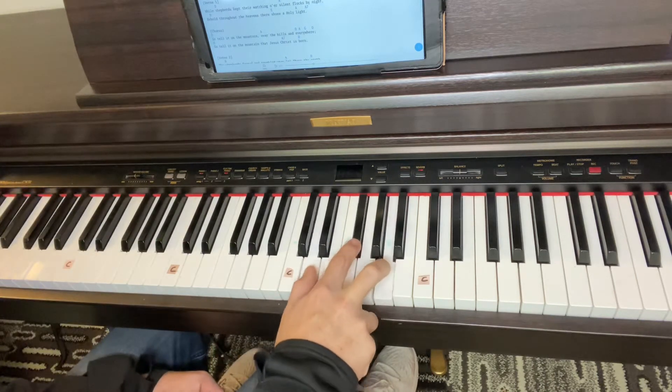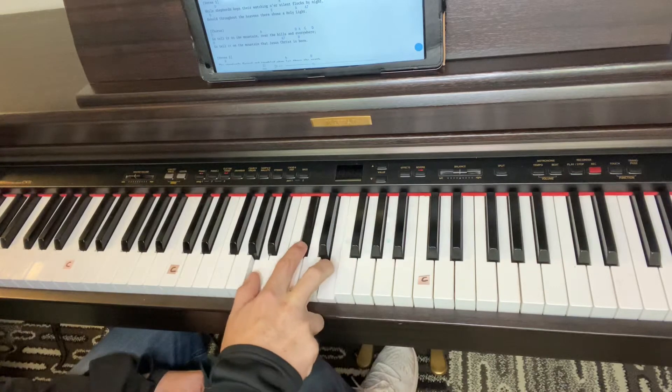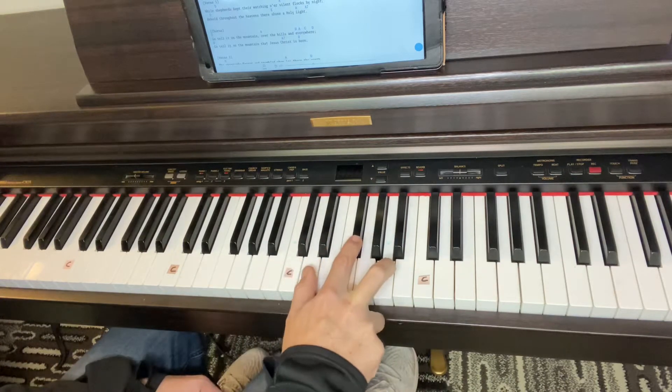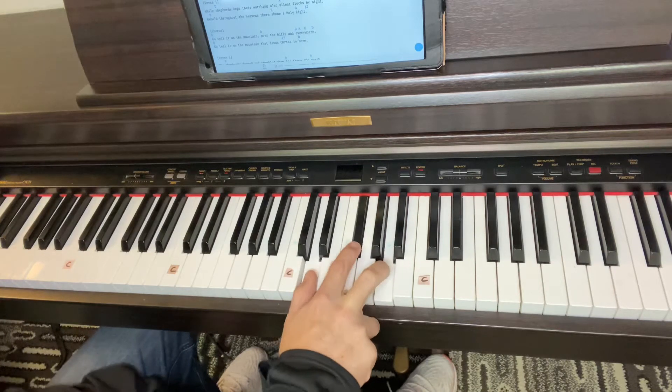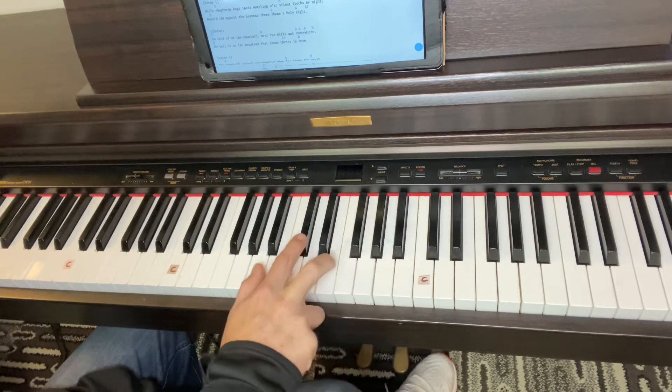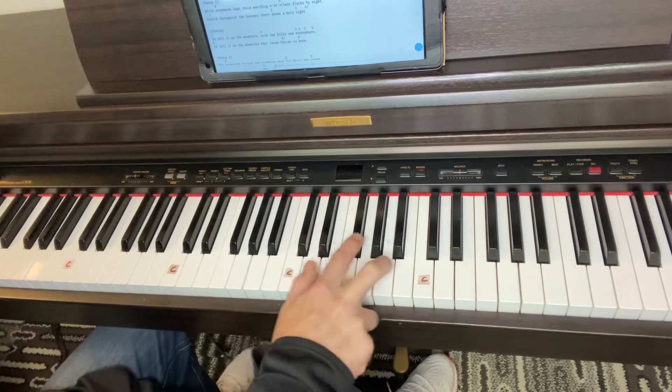Go Tell It on the Mountain, slide on the A, over the hills and back to D, everywhere. Go Tell It on the Mountain, that Jesus Christ is born.